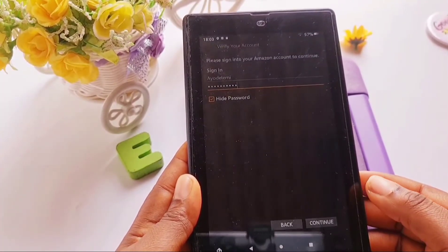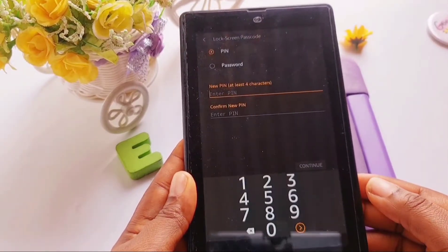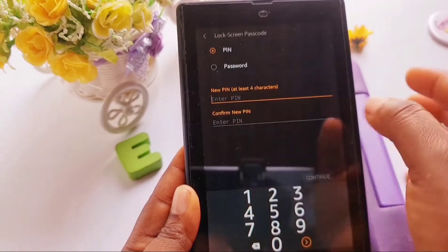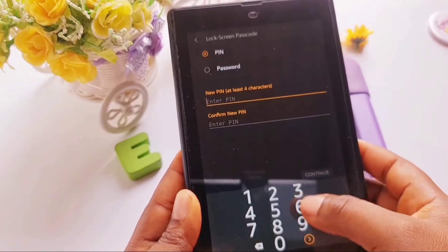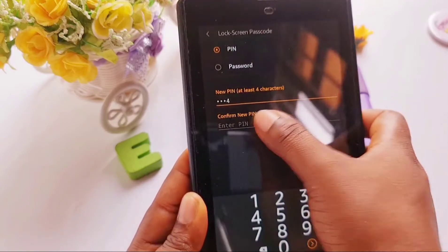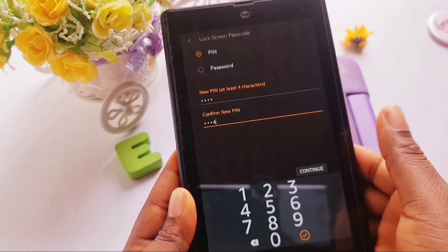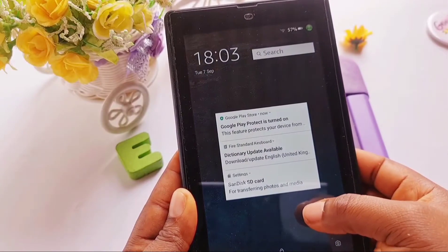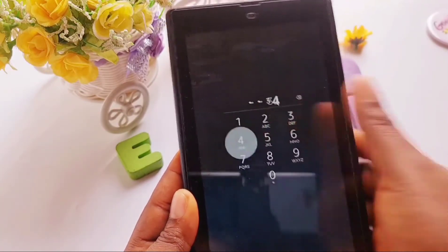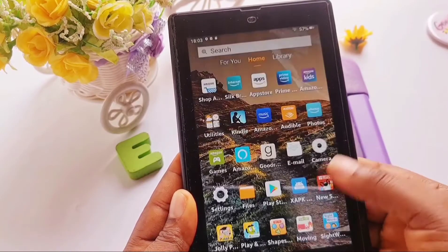Once you click on 'Reset password,' it will take you to a page where you'll be asked to sign in with your Amazon account password. Enter your password, then it will ask for a new PIN — enter the new PIN for your Amazon Fire tablet, confirm the new PIN, and you'll be asked to log in with that new password.